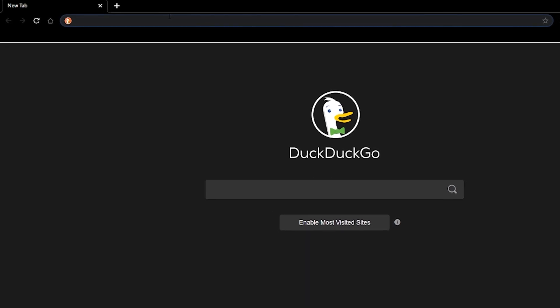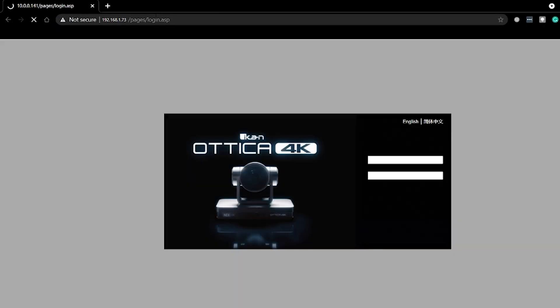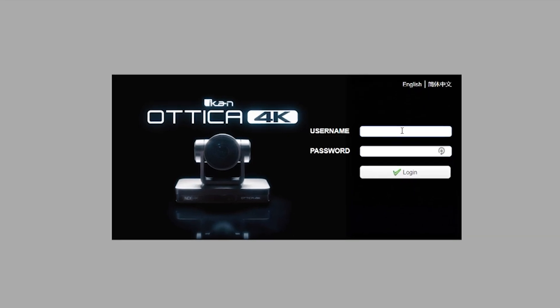We have the ICANN Autica 4K show up on the network. We're going to go to copy and then IP — that'll copy the IP address. Now we're going to go to our internet browser and paste it in the URL bar. Hit enter and this will bring up the Autica 4K login page. Type in admin for the username and admin for the password as well, then hit enter.